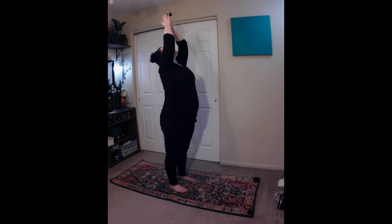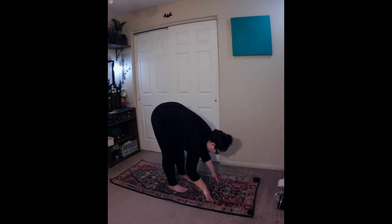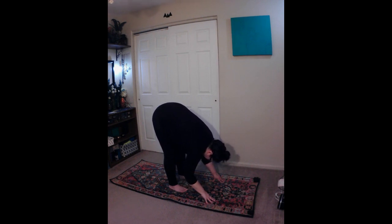Standing forward bend, Uttanasana. Inhale, then exhale, and start to fold forward, bending from the hips, while sweeping your arms down. Keep your back straight, and engage your core and quadriceps as you fold. Press your hips up while drawing your navel in towards your spine. Inhale. Exhale, bring your forehead towards your shins or knees, and rest your hands on the floor by your feet. Avoid locking the knees. Gaze forward towards your shins.